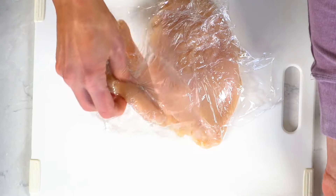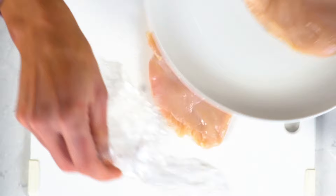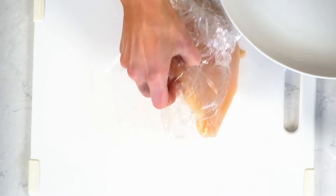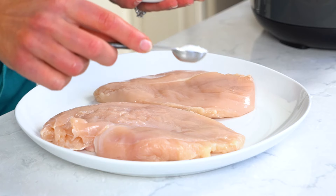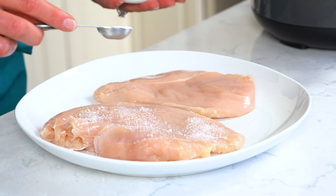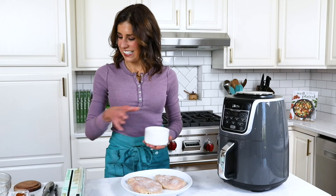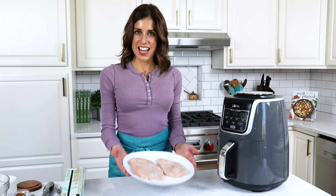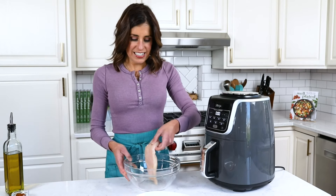Our next step is to brine the meat. Now I know brining sounds very fancy and culinary-esque, but it's just really a way of saying that we salt the meat. You can do this with a dry brine, which is what I'm doing — all you have to do is sprinkle the kosher salt all over the top. Brining changes the structure of the proteins in the chicken, allowing it to retain more moisture and therefore turn out more juicy. And juicy chicken is what we are after.